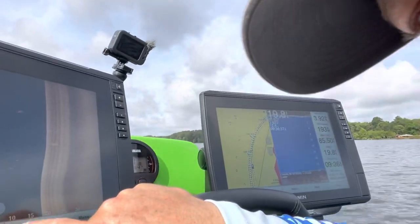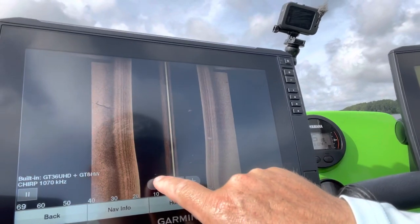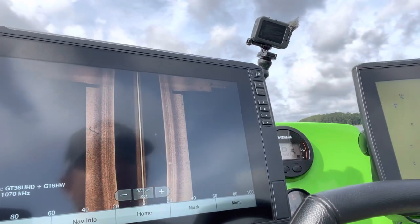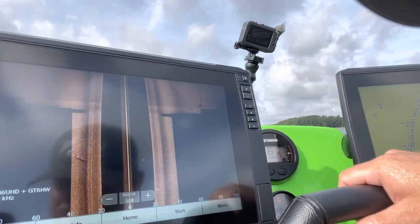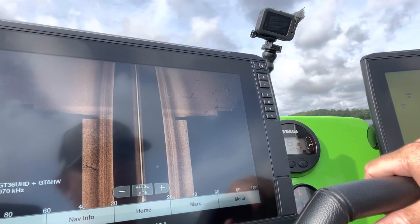Now if I'm in search mode — looking for cover, rock piles, stumps, brush piles, and things like that — I'll go to my range and hit the minus sign to go out to about 100 feet. 100 feet gives me a full view out to both sides and I'm able to see anything and everything I want to see right there.